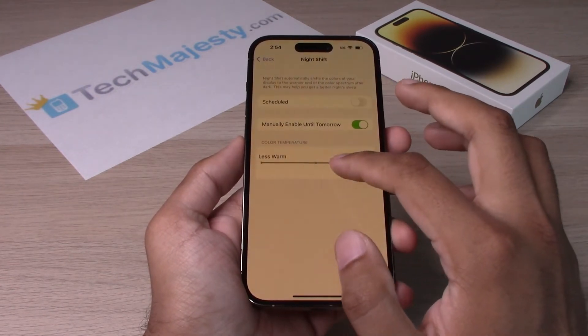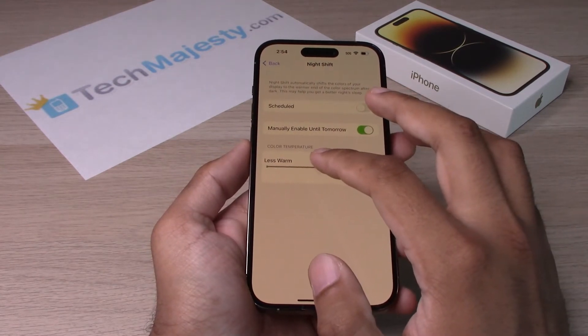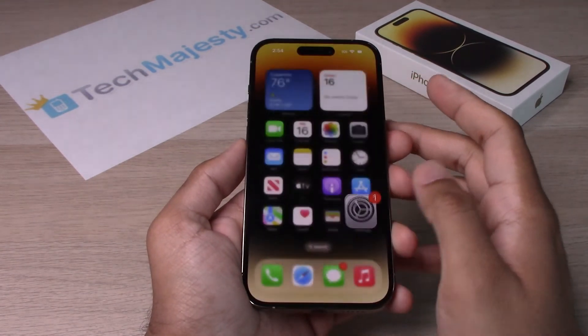From there, let's go ahead and check out the temperature of Night Shift. To make it more warm, you just scroll to the right toward More Warm. You can also make it less warm by sliding it to the left.